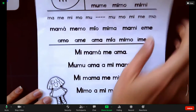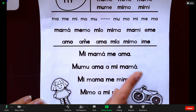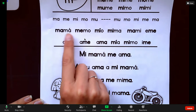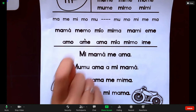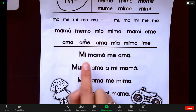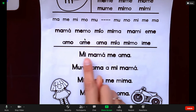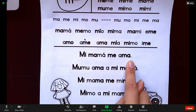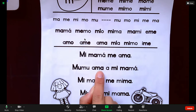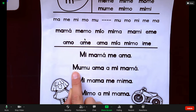Después, cuando llegamos a las oraciones completas, ellos van a usar la misma estrategia, pero después van a repetir toda la oración. Once we get to the full sentences, they're going to use the same strategy and then repeat the whole sentence. For example: Mi, mamá, mamá. Me, ama, ama. Mi mamá me ama. Mi mamá me ama. Another example: Mumu, mumu. Ama, ama. Mi, mamá. Mumu ama a mi mamá.